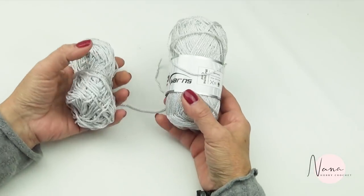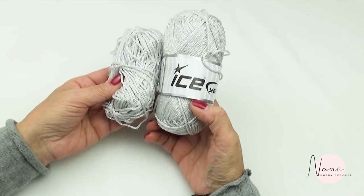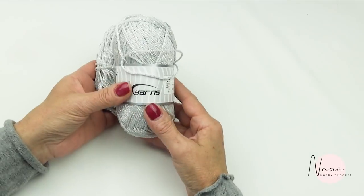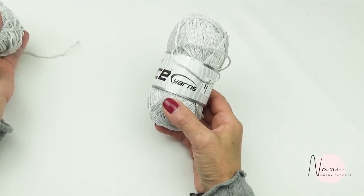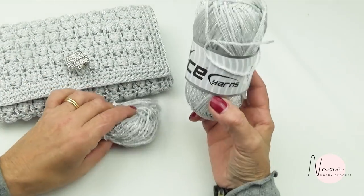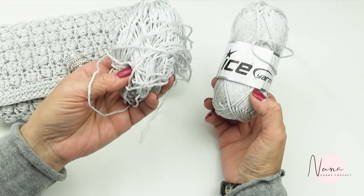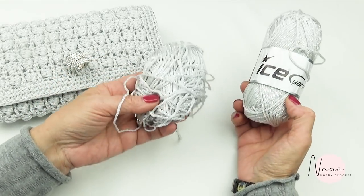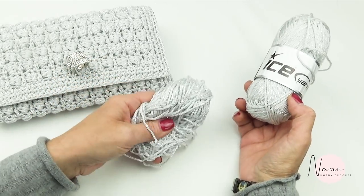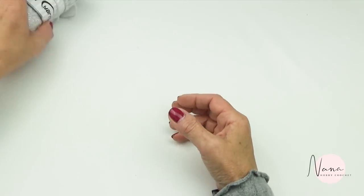Of course you need the macrame cord — I use the silver from Ice Yarn. I love this macrame cord. For this little bag I used one skein, and this is what I have left for the second one. It's about 100 grams plus maybe another 50 grams. That's what you need for this.